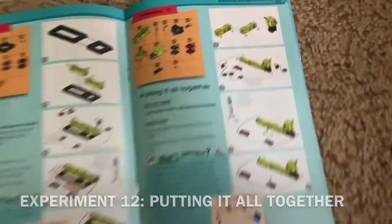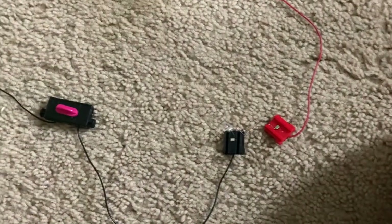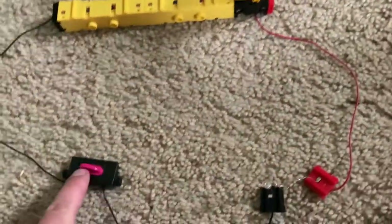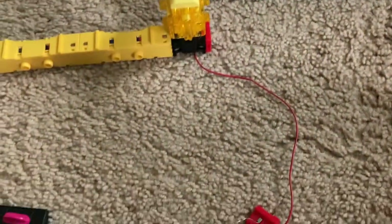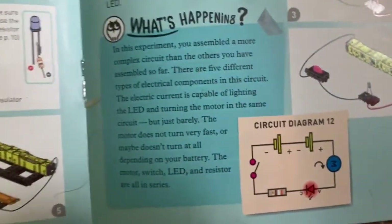Experiment 12 is 'Putting It All Together.' I have five components in this circuit — the most complex so far: two batteries, the motor, the switch, the LED, and the resistor — so six if you count both batteries. Depending on how good they are, the LED and motor may not work even with the switch on, but the purpose of this experiment is to show both the LED and motor in operation. Here's the diagram for experiment 12 — all these components are connected in series.